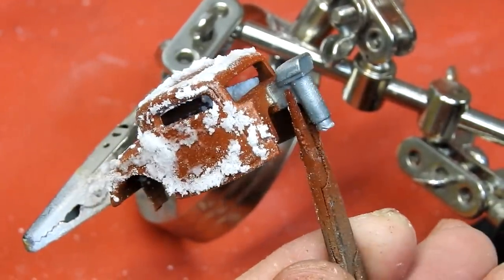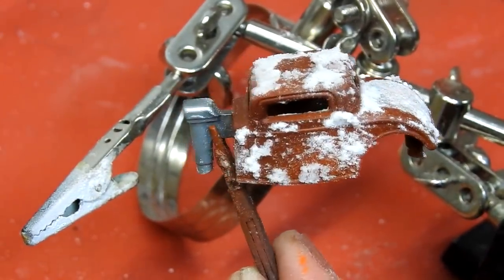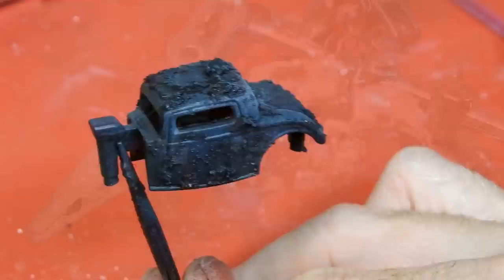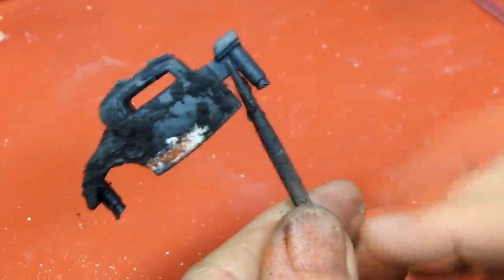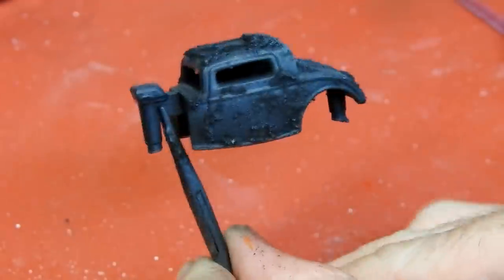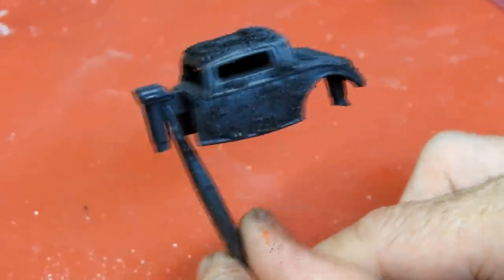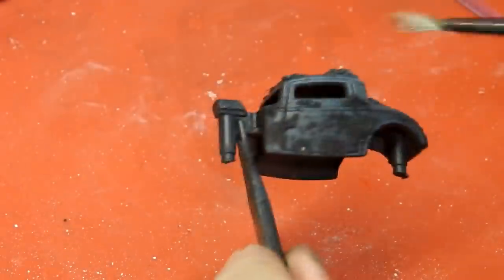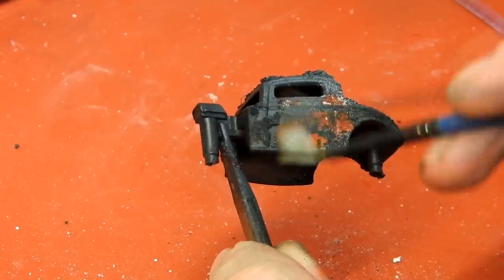Once I was happy with my salt application, I painted the rest of the car black. I also gave this the thinned down coat of white as well to help make it look faded. I can now brush off the salt and remove the mask from the boot of the car.